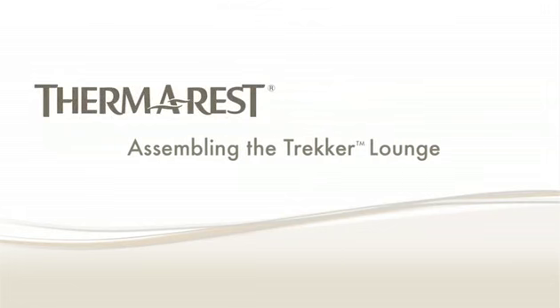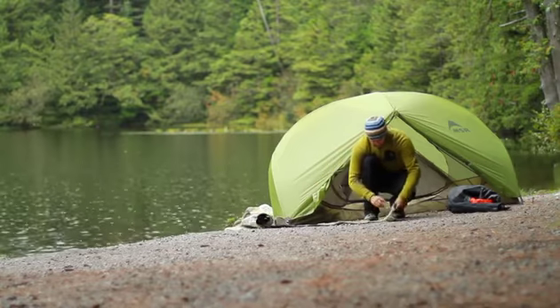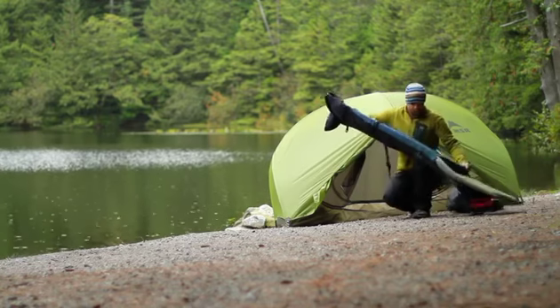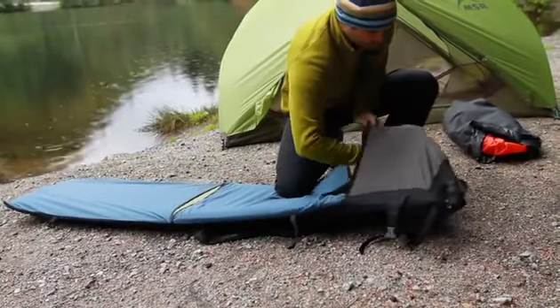To assemble the Trekker lounge, open the valve to partly inflate your mat. Then reinsert the foot end into the Trekker lounge. Fit the head of your mat into the fleece pocket at the end of the Trekker lounge and position the mat's valve at the mesh opening.